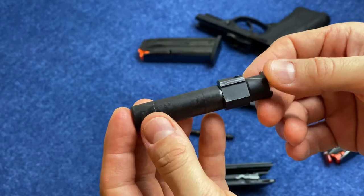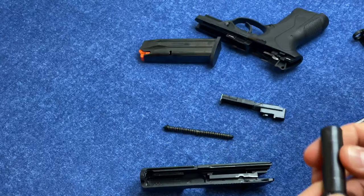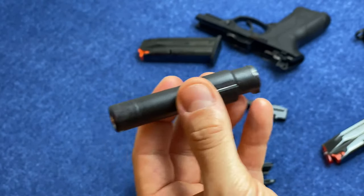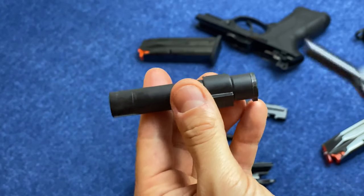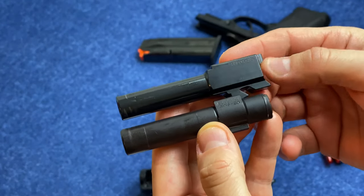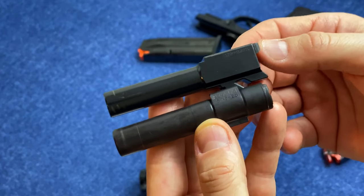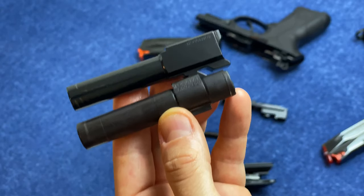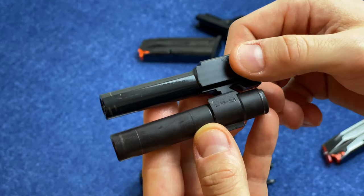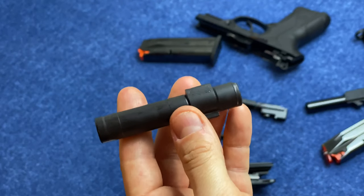It achieves the end result of very minimal felt recoil as well as faster reacquisition of target. One interesting thing, though, is that because of this rotating design and the fact that it goes backwards instead of just tilting in place, we have a very similar barrel size to a Glock 26 barrel. So the gun is usually considered to be about the same size as a Glock 19, but you can see the barrel size is closer to a Glock 26 — it's like the long-handle version of a Glock 26.